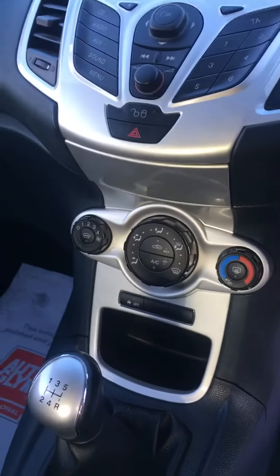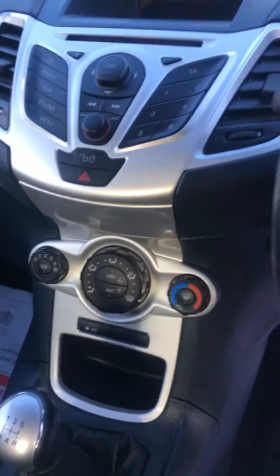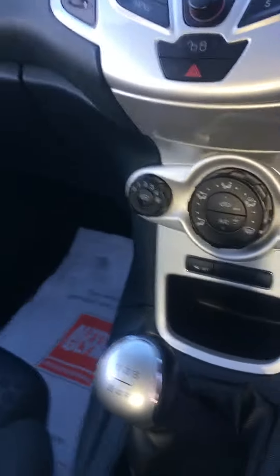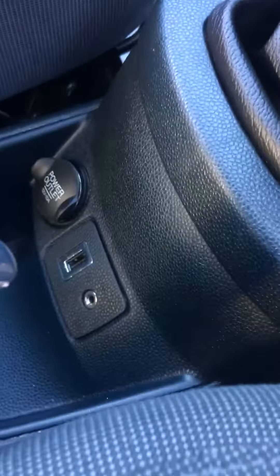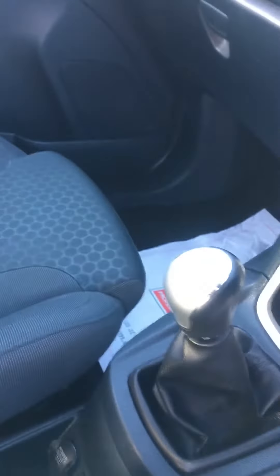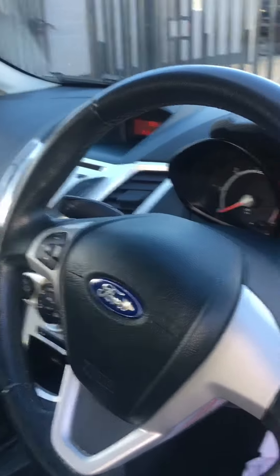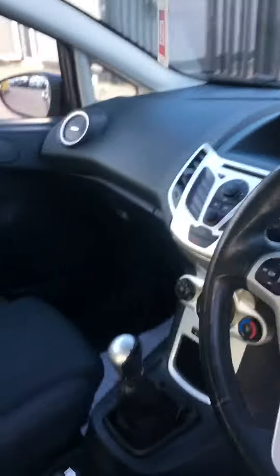Air conditioning and AUX are standard with this vehicle — there are the AUX and USB sockets. There are still more controls as well. Very clean car.